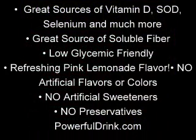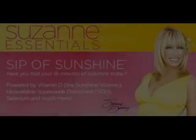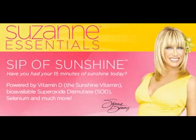Would you recommend one serving a day? You can drink one serving a day or two servings a day. Take one a day of Sip of Sunshine with one a day of your ACT and one a day of your Body Trim, and you'll have a powerful combination of enzymatically active antioxidants, energy, and weight loss all at the same time. And your mood will be wonderful.